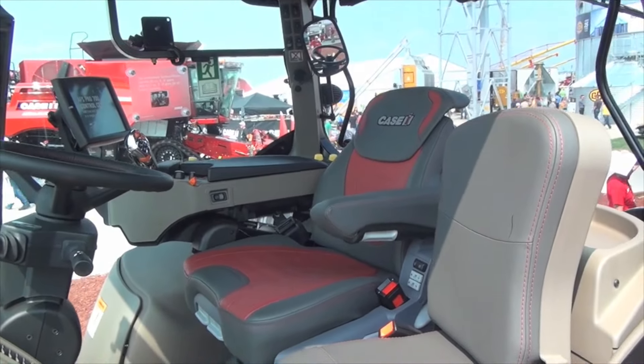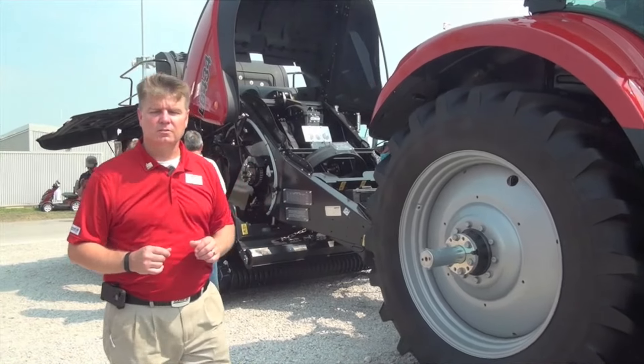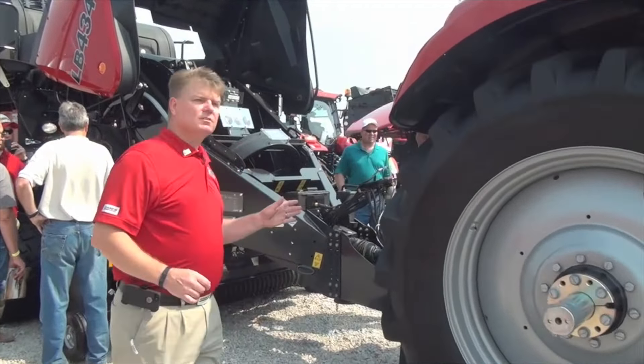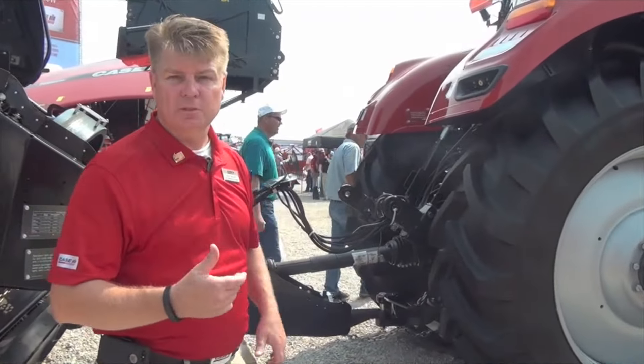Let's take a walk around this tractor. One thing I want to point out is the front axle — this is a Class 4.75 front axle, and it's suspended as well. What that enables us to do is actually put dual wheels on the front of this tractor, which is a nice added feature to get us into more row crop applications.